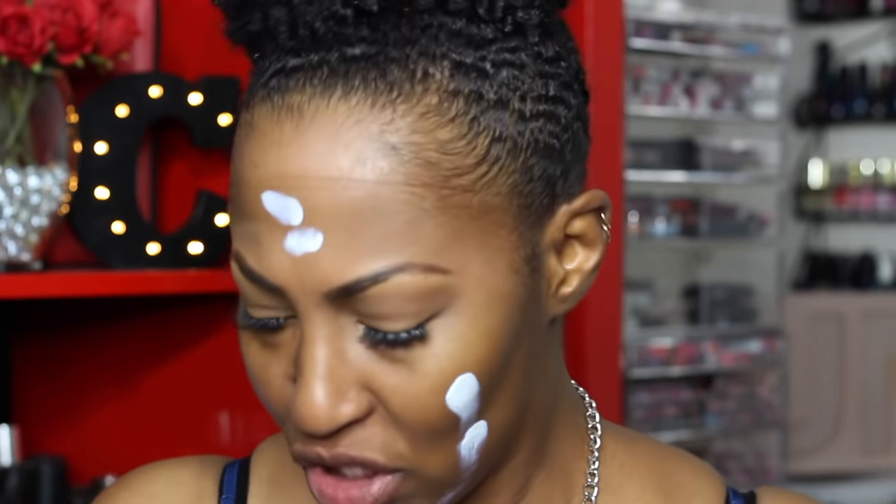I totally forgot to put a primer on. I'm trying another primer for the first time — this is the Hourglass Mineral Veil primer — and I'm just gonna give it a try today. Oh shoot, I'm looking all pink and purple, what the birthday? Alright, we gonna roll with it.